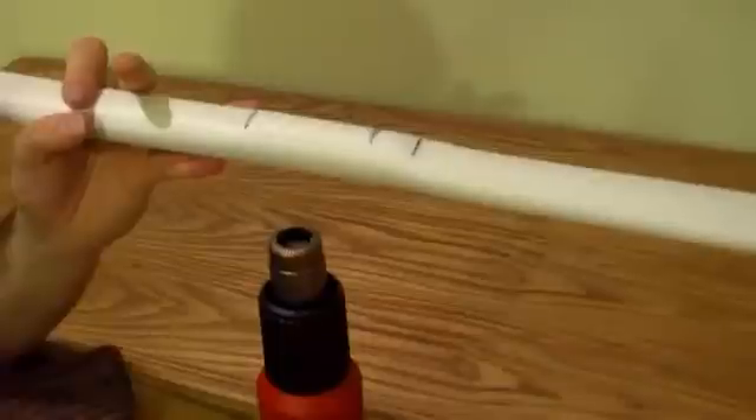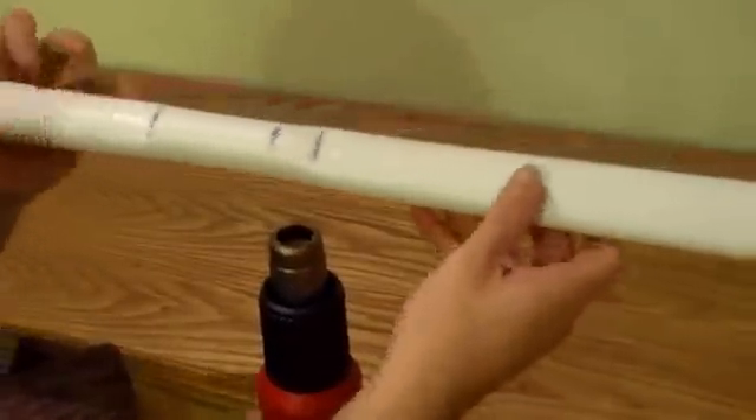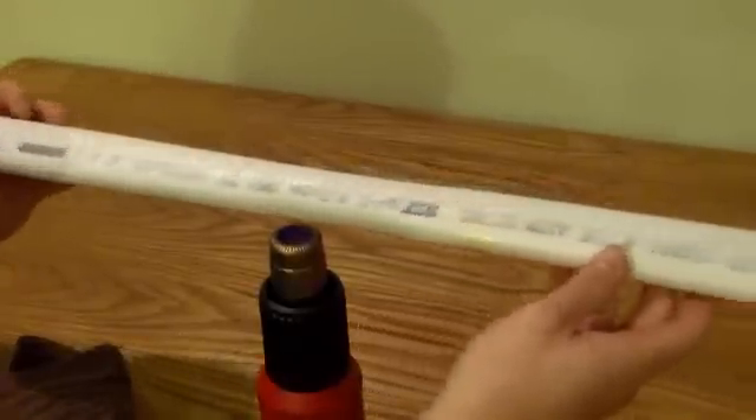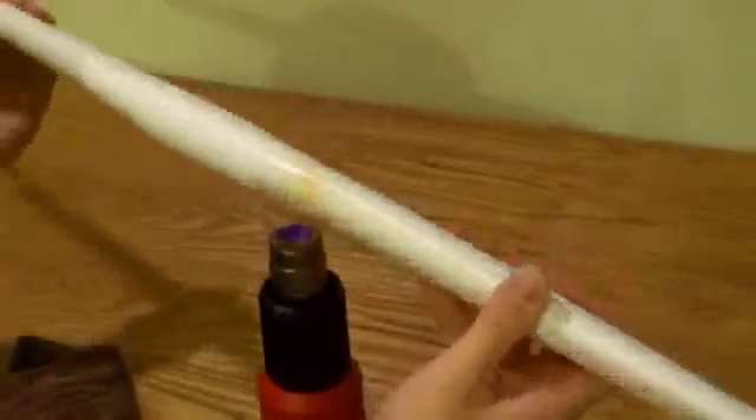We're going to turn on the heat gun and gently heat up this area. Now you can see that the harsh bends are actually gone. The handle is now plenty soft.